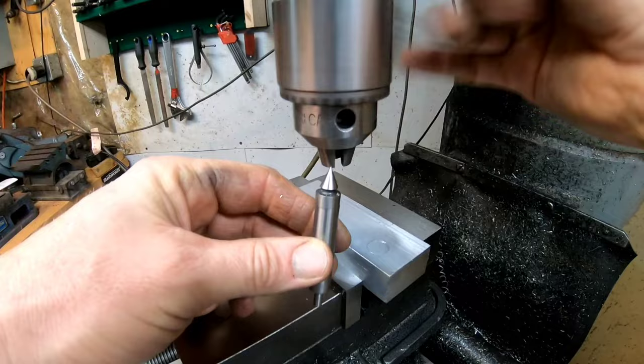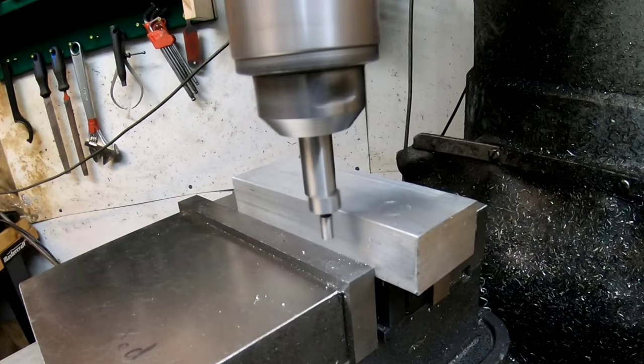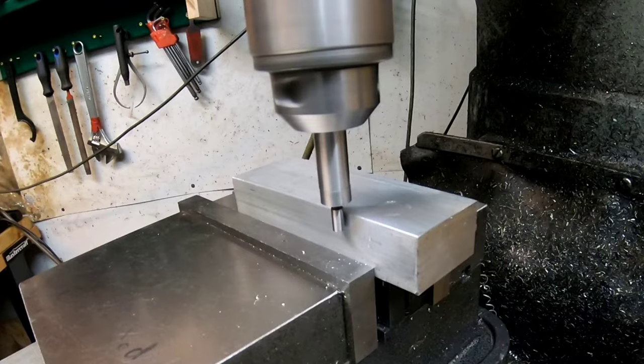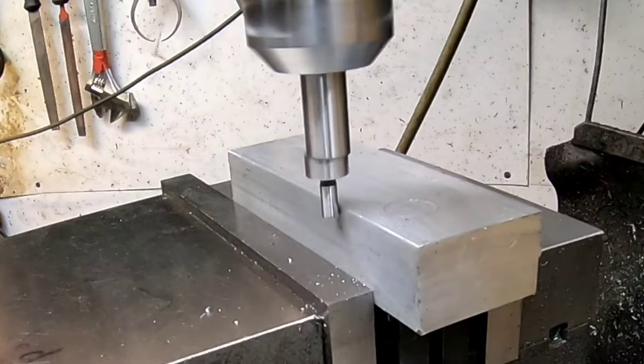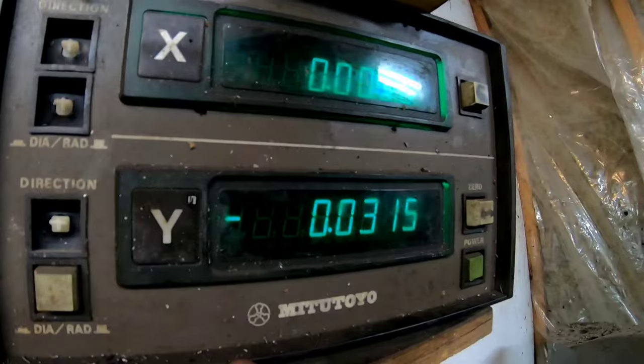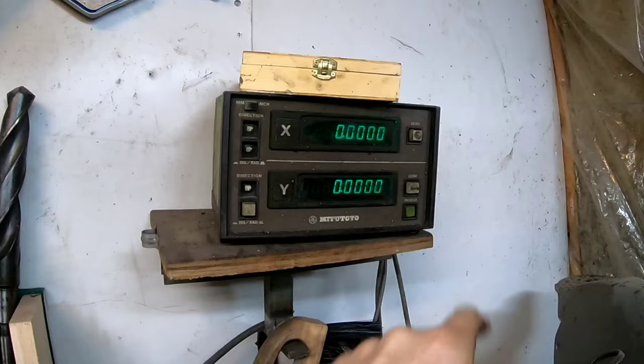My most favorite tool of all my tools is the edge finder — this is a game changer if you've never used one. The small end is 200 thou in diameter, so the radius is 100 thou, meaning you run it up to the end and then take 100 thou off. You start it with a wobble, move it in slowly until the wobble goes away, then slow it right down and watch for it to climb the wall of the work. The minute it climbs the wall, you've found the edge. I usually go back and do it a second time, zero my work, move it over that 100 thou, and zero it again — now I have the center of the quill.